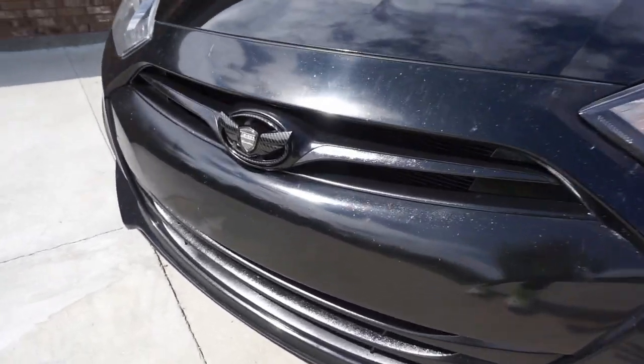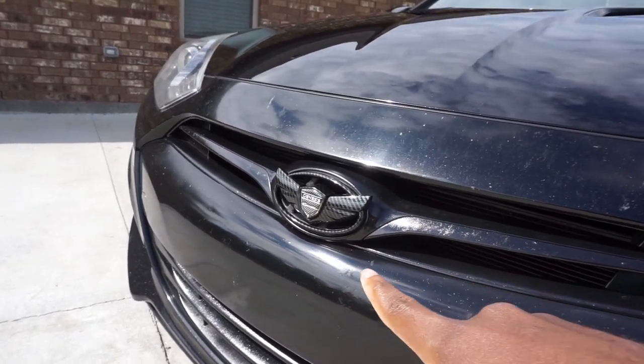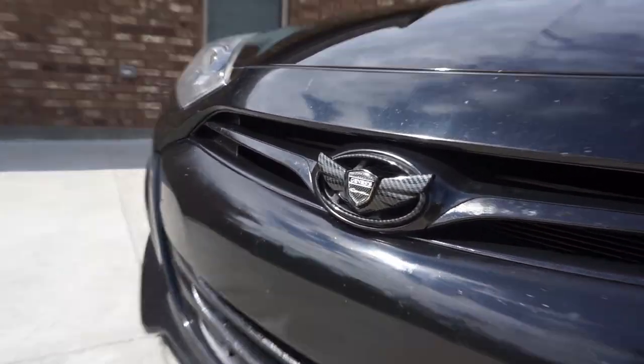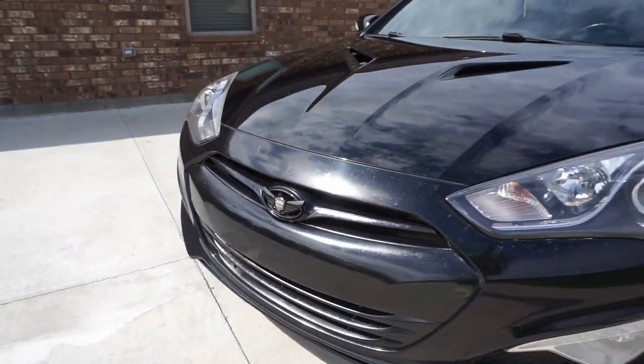While I'm in the front, I just want to show you guys that I did change out these emblems to carbon fiber ones. I don't think it's real carbon fiber but it does add a great look to the front of the car. And I also have one on the back.